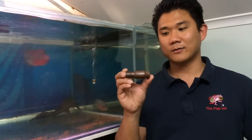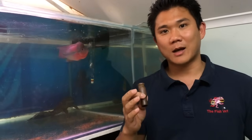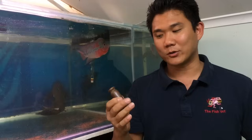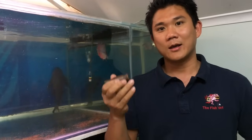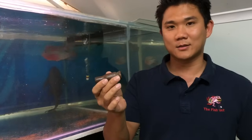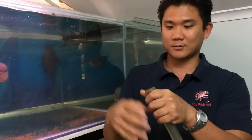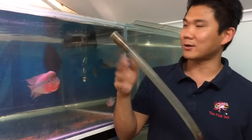One of the ways that you can start a siphon is to use a ball valve. This item you can actually purchase from your local hardware store or your auto parts store, and it's normally used to siphon fuel from your car.